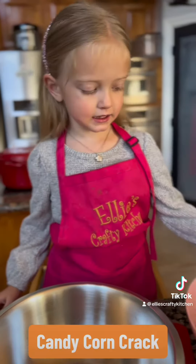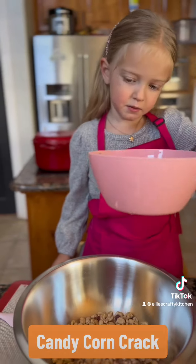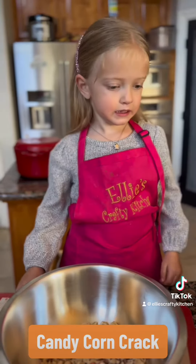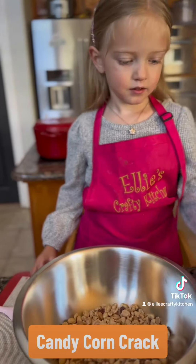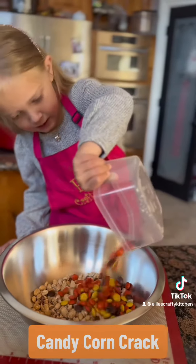Let's take peanuts and a mixing bowl. Reese's Pieces. Thank you for Reese's Pieces, Mommy.